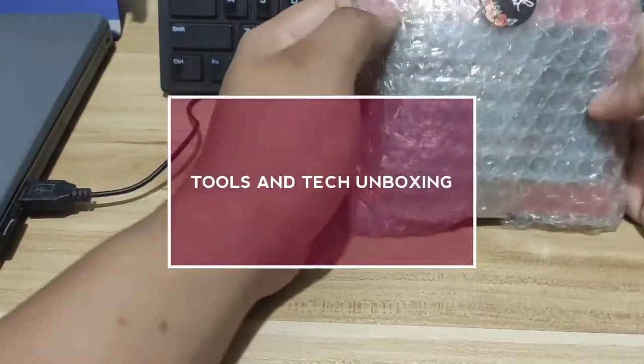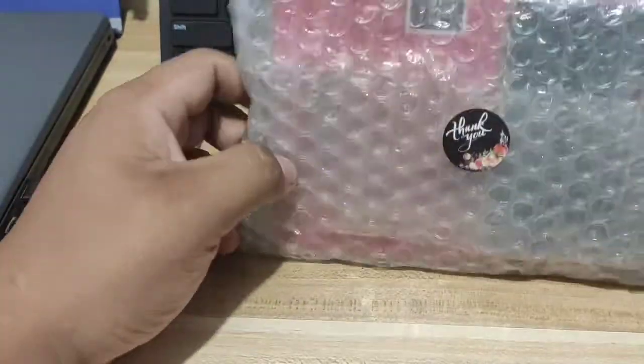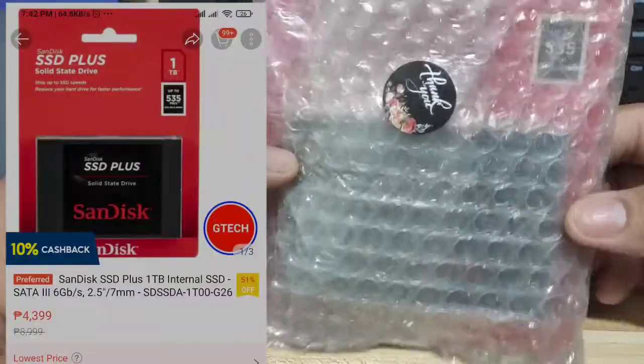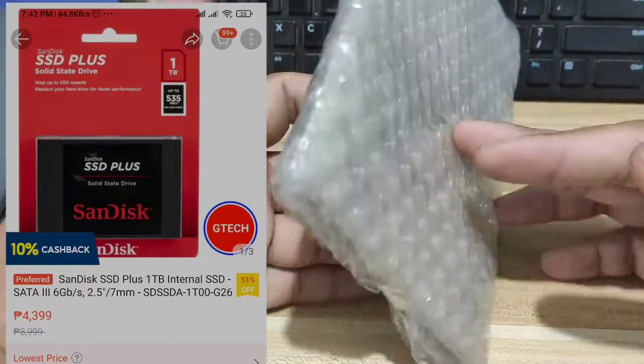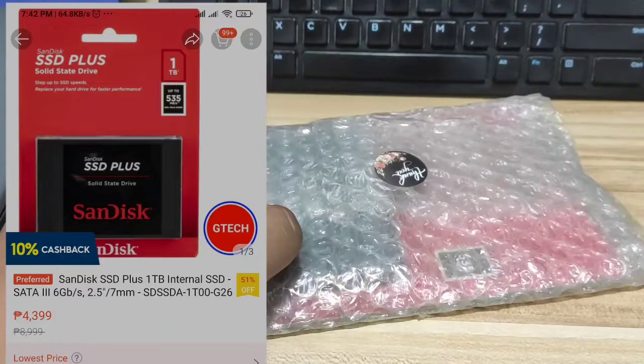Hello guys, good morning again. This is Tool and Dex Unboxing. So for today, we're going to unbox the SanDisk 1TB Solid State Drive that was bought on Shopee. We're just going to unbox and check what's inside the box. Let's start.